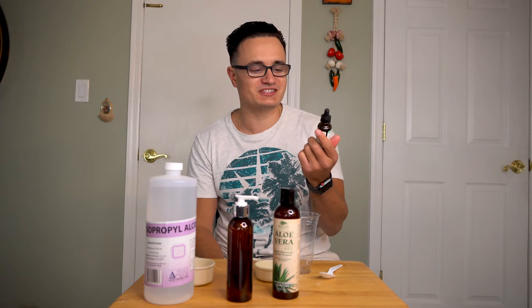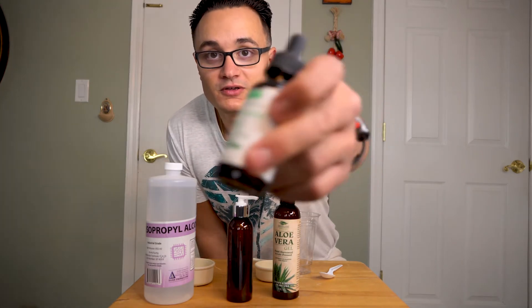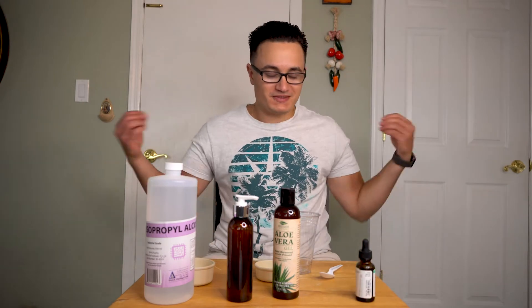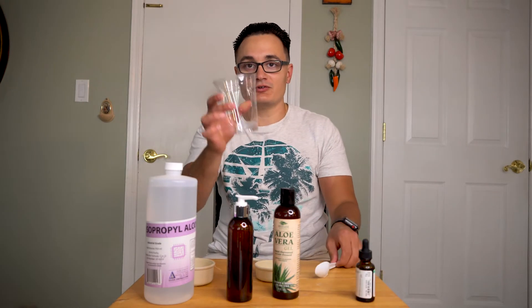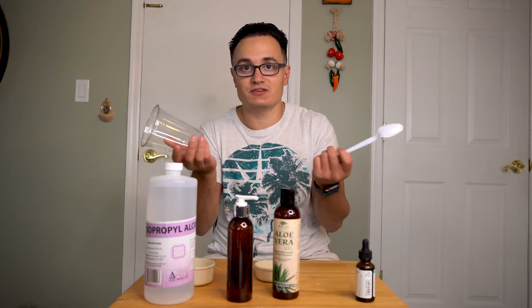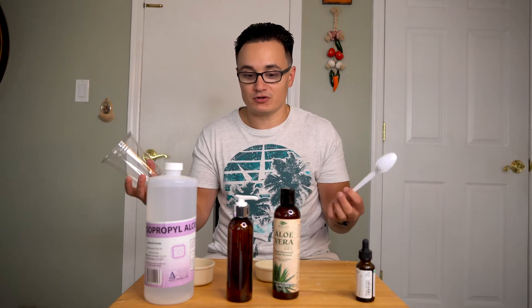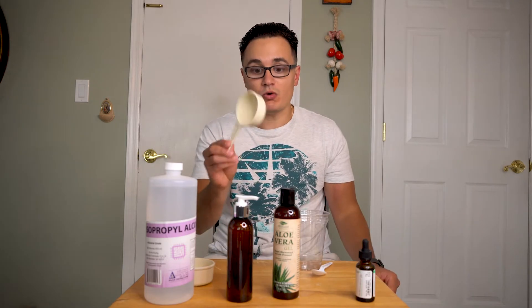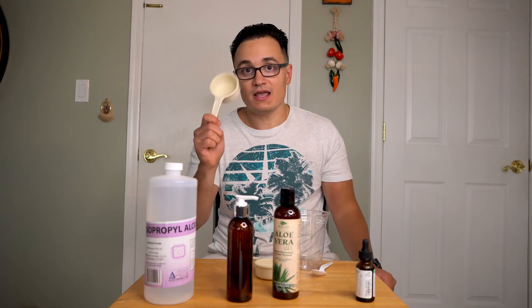The smell that I chose today is peppermint. So this is a peppermint oil. You're going to need a little cup to pour everything in — you can use whatever cup. I'm just going to use plastic for ease of use and for cleanup. You're going to need some sort of spoon to mix everything together, a one-third cup, and a half a cup.